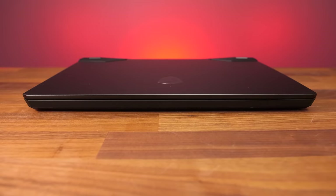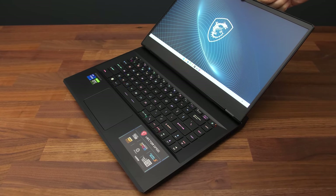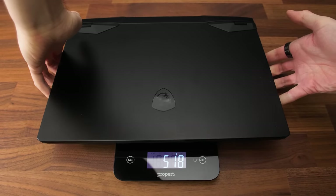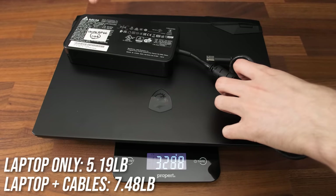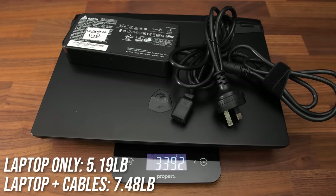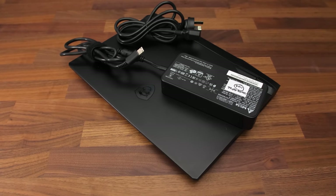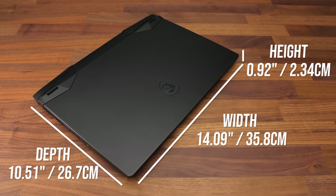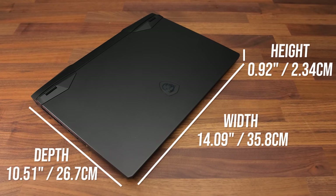The lid was easy to open despite no dedicated spot on the front for getting your finger into, and the screen can go back about 140 degrees. The laptop alone weighs under 2.35kg or 5.2lb, and goes up to 3.4kg or 7.5lb with a fairly chunky 280 watt power brick and cables. There's no Type-C charging with the GP66 either, so you're stuck with that large brick. The GP66 has the exact same dimensions as the higher tier GE66 — it's a little thicker at the back compared to others, but not massive.